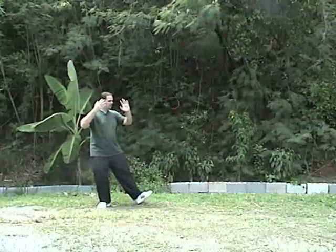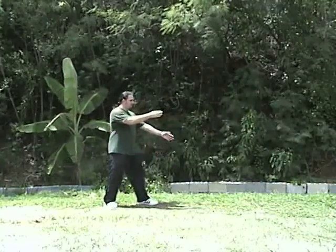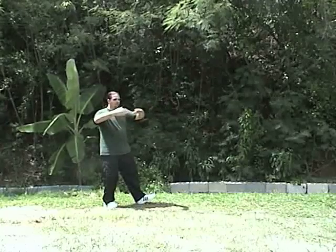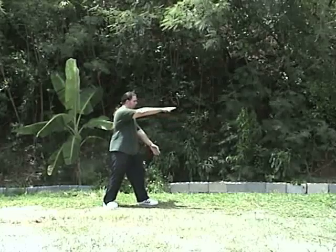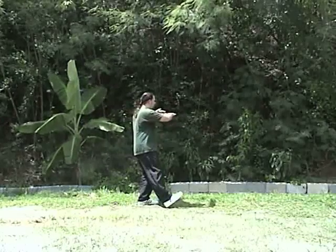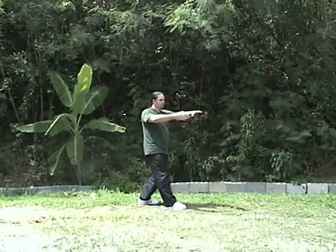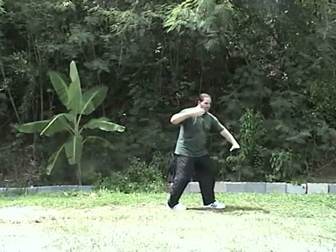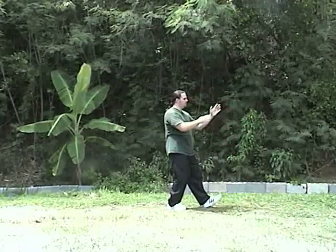Let's take a look at that sequence one more time as it would look in the form. From the end of Stork Cools the Wings: shift the weight to the right, the right hand turns in, step out, put the foot down, pivot, sit back, seven star stance, pivot, down — brush knee twist step two. Walk forward, step, down — brush knee twist step three. Step forward, step, down — brush knee twist step four. Sit back into the seven star stance.